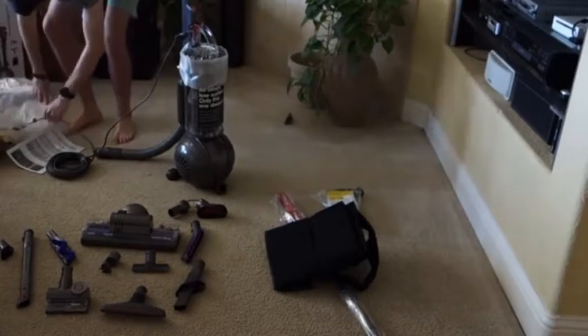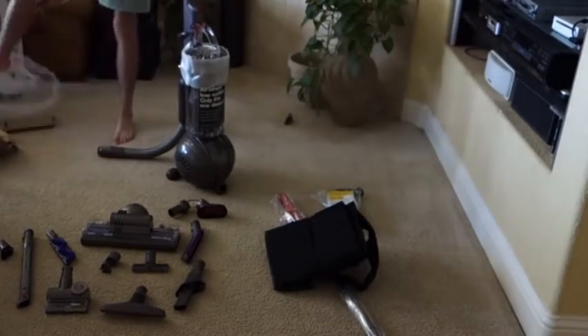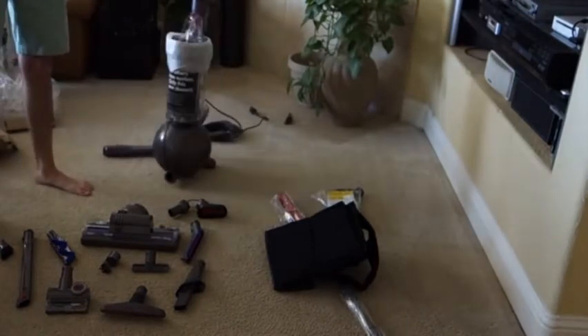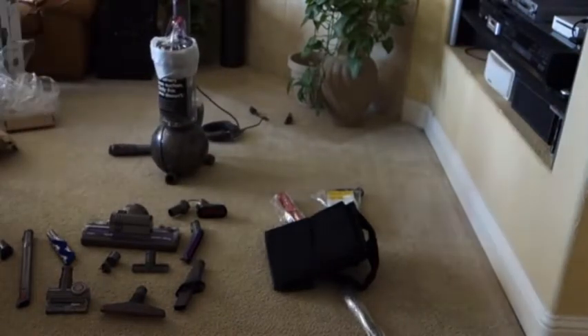That was a particularly long unboxing because this machine has so many attachments and accessories. If you are looking to get attachments and accessories, this is a great value because that's a few hundred dollars in accessories included right there with the machine. But let's now take a look at putting the machine together.